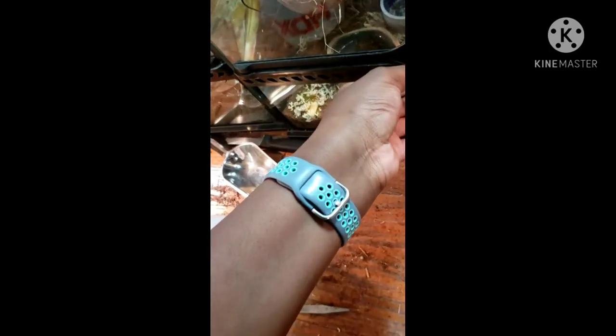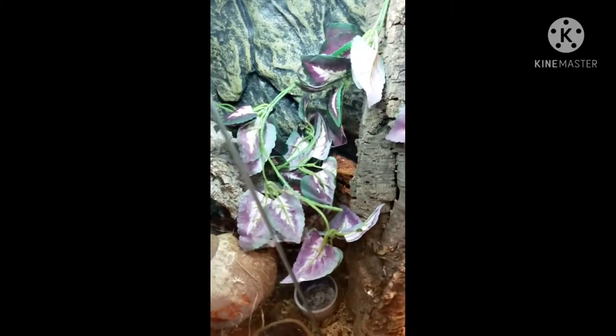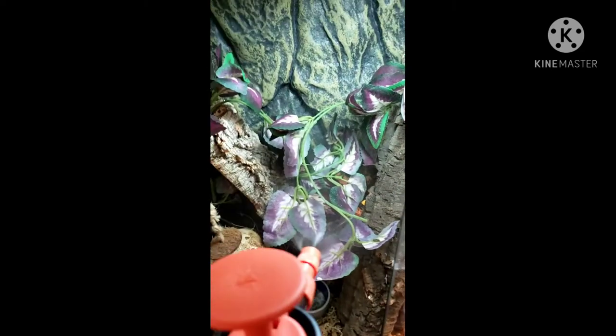Like any other reptile, they shed. I filled the coconut hide with sphagnum moss so when he goes in, it's really humid in there and it helps him get the shed off easier. You can do this with arboreal geckos too — keeping humidity high makes shedding easier.